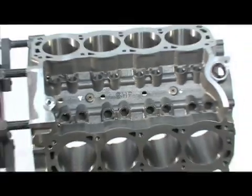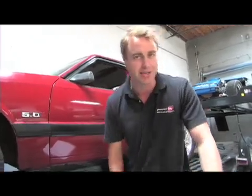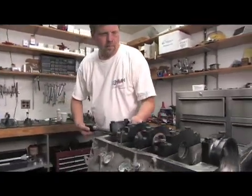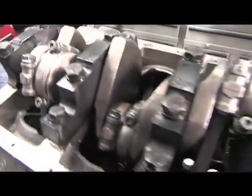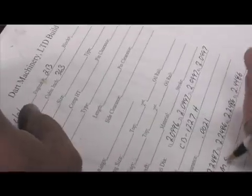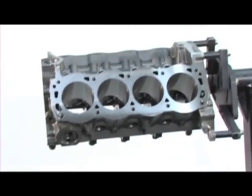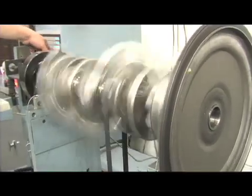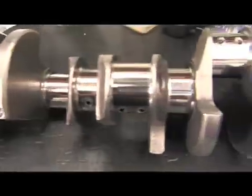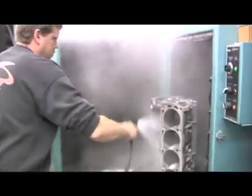Now that we've had a drool over the SHP block, let's have a look at the 363 cubic inch Dart SHP short block that we're screwing together. Dart's engine builders that build championship-winning pro-stock engines are the same guys that built our Dart SHP short block, and the same guys that will build yours. Details count — everything from piston ring gap, end play, to bearing clearances, are double-checked and recorded. Our Dart SHP short block is built from a 4.125-inch bore SHP block, mated together with a Dart cast-steel crankshaft that features a 3.4-inch stroke, for a total of 363 cubic inches.